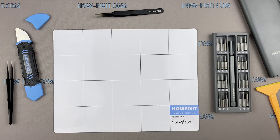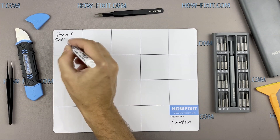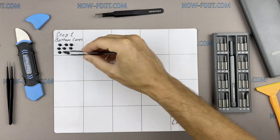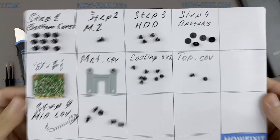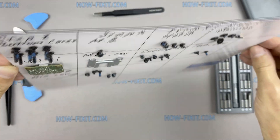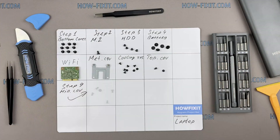Also, I recommend using a magnetic mat in the repair process and laying out each screw step by step during disassembly, which is especially useful in the case of the ASUS ROG GL703. This laptop has a lot of screws, and it is very important not to lose them during disassembly.